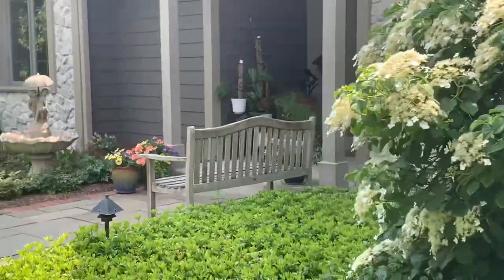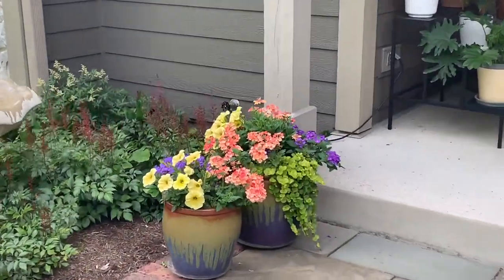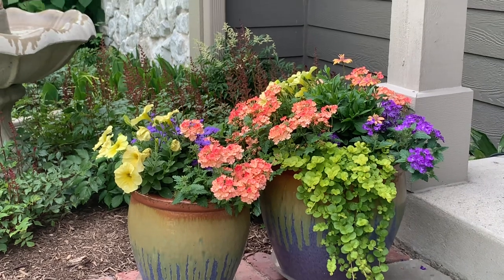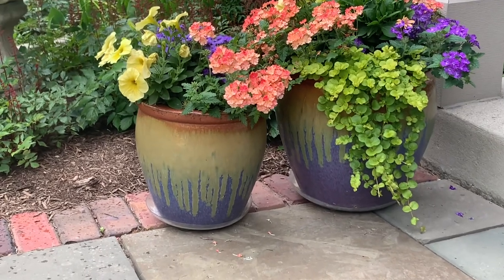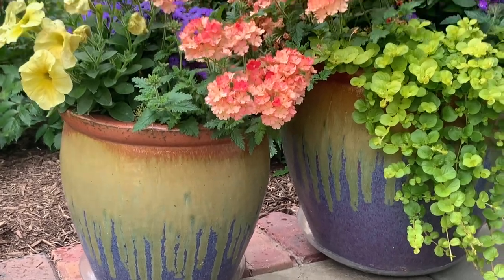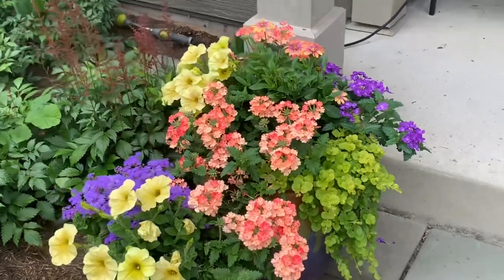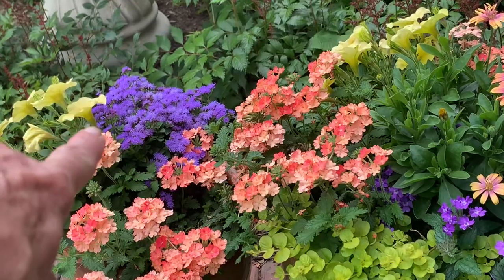The last two of that series I have right up front here. I thought the colors looked really nice, and these are two of my favorite containers. They're just a painted clay, but I've always loved the colors in these — I just think they're so pretty. You can see I added an ageratum in this one.